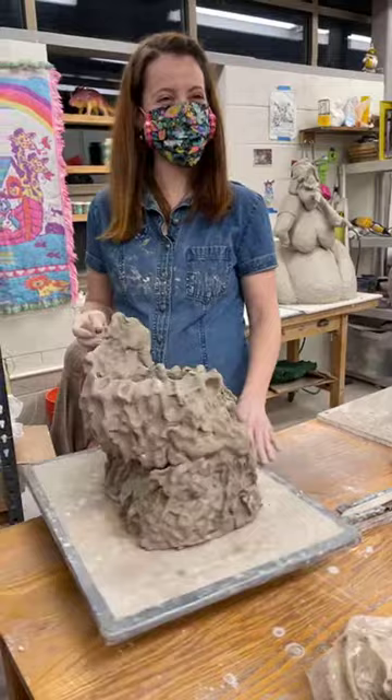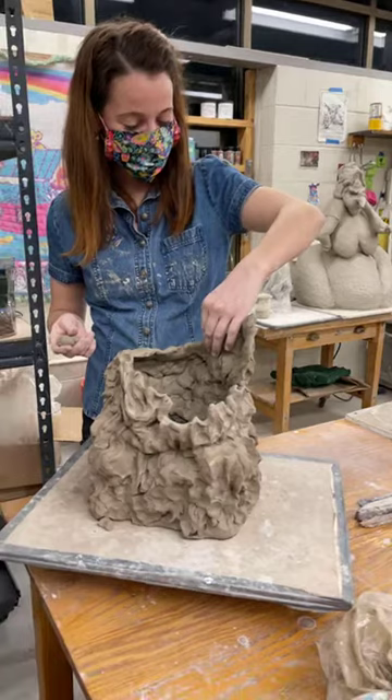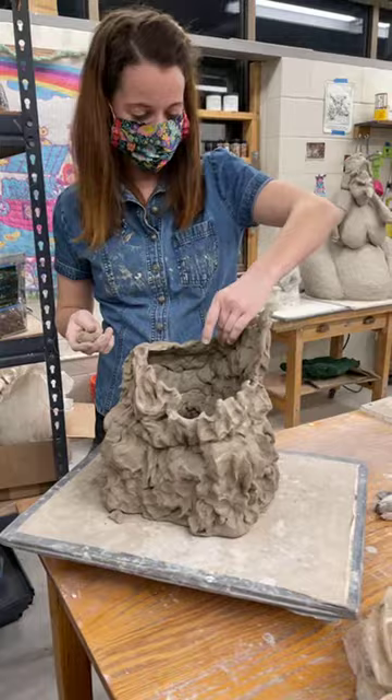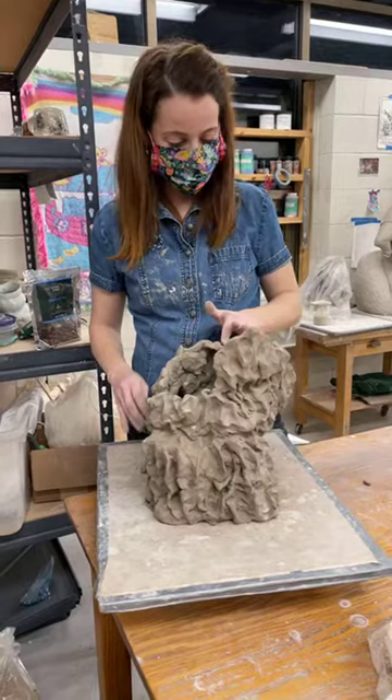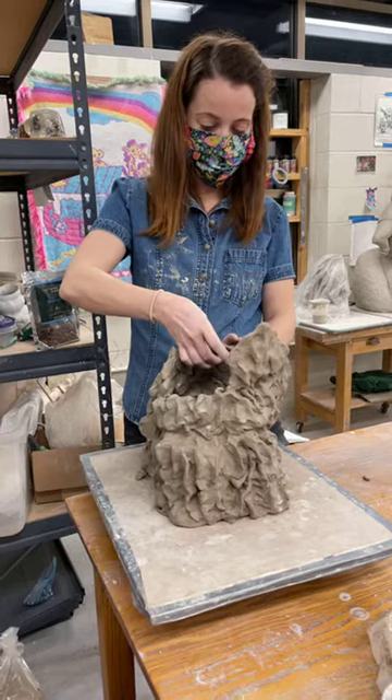I'm just continuing pinching. I guess if there was one thing I would say about my process or what I tell students — I always really push the idea of patience. Me and Emily right before this had a conversation about our works — my work is very loose compared to hers, she's so refined. But I still think there's a certain amount of patience that goes into the making.